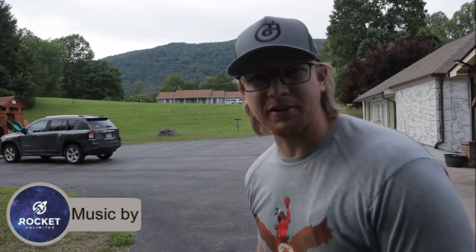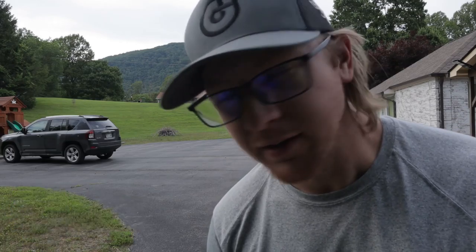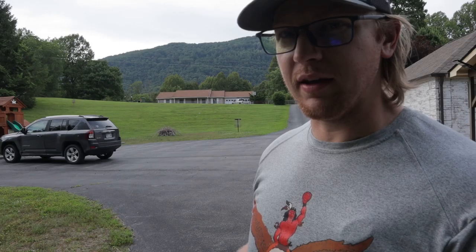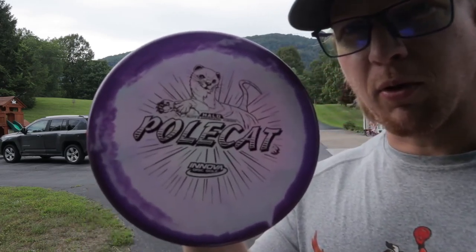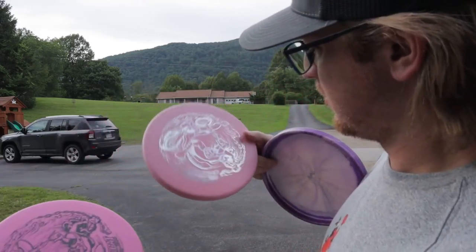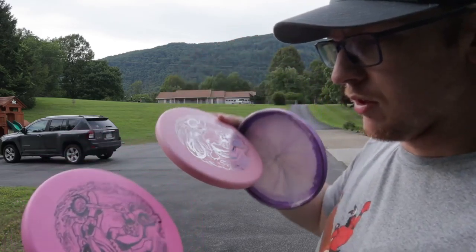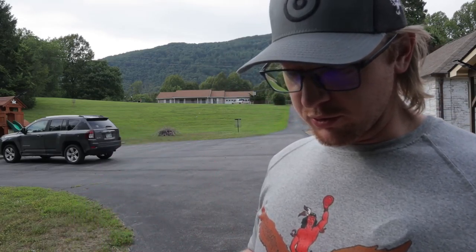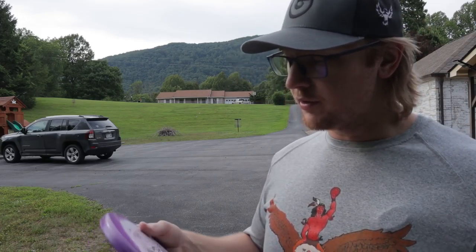Welcome back to the channel. I've got another review for you today — the Polecat. I've kind of started messing around with it and I kind of like it. I've got one Halo Polecat and two Color Stamped DX Glows that are really cool. The first person that ever had me looking at Polecats was my buddy Levi — he loves them.